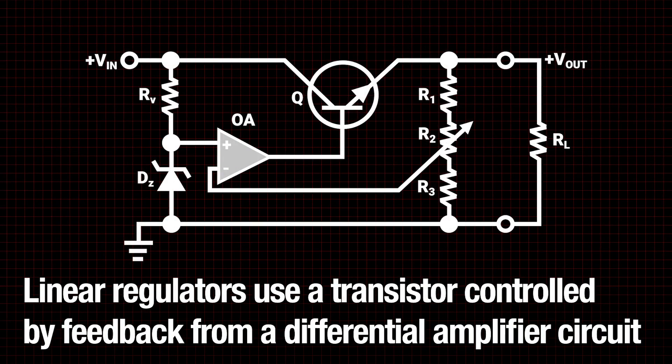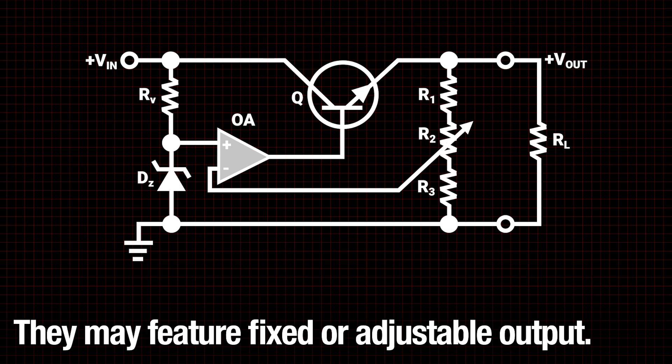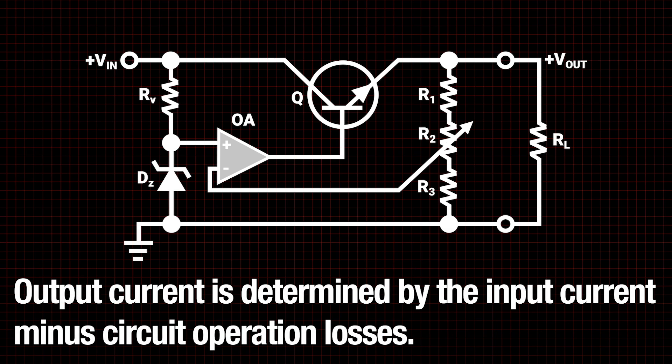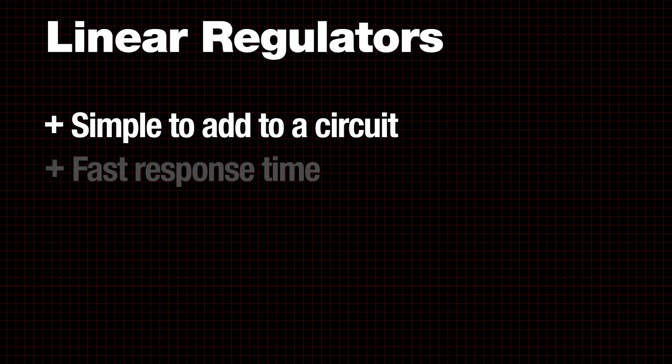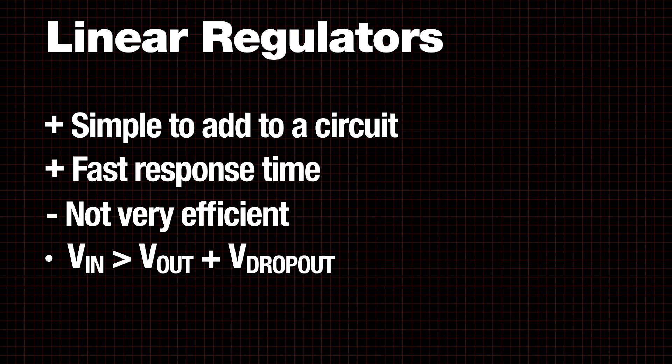Linear regulators use a transistor controlled by feedback from a differential amplifier circuit and a reference voltage to control output voltage. They may feature fixed or adjustable output. Output current is determined by the input current minus circuit operation losses. Linear regulators are simple to add and give a fast response time but are not very efficient. The output of a linear regulator is always lower than the input and drops out if the input voltage is too low.